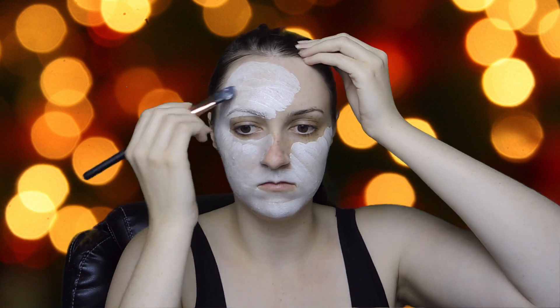So first I'm painting my face. This looks white, it's not — it was actually like a light beige colour but the camera's bringing it off as white. So I'm painting my face with the light beige colour.